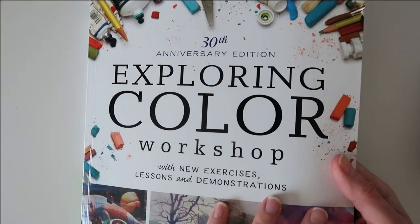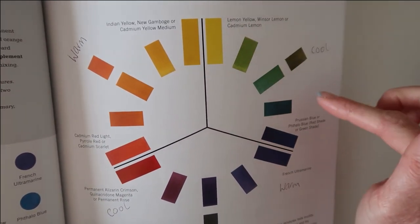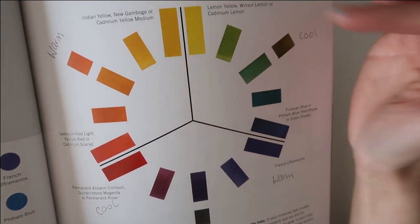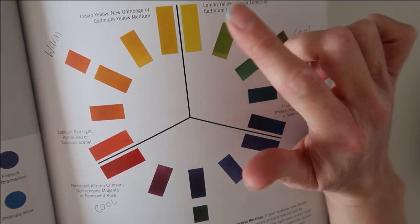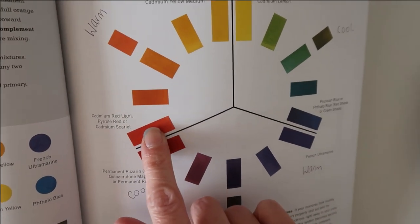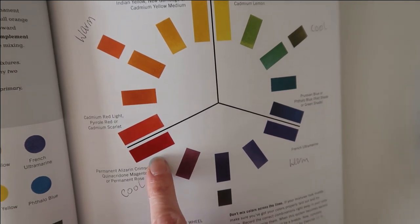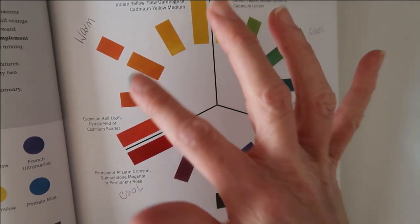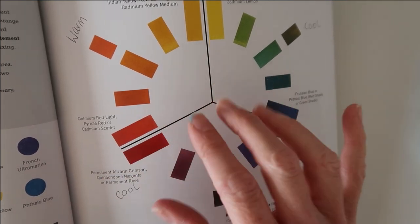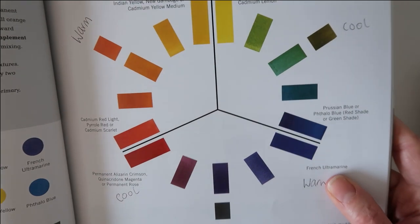It took me a while to understand why you need a set of warm primaries and a set of cool primaries. I found this page in my color theory book — I'll link it below. It gives you a really good idea of how to mix cool and warm primaries. The rule of thumb is not to cross the black line. For instance, mix Prussian blue with lemon yellow and you get a gorgeous green. Use your warm yellow with your warm red and you get a gorgeous orange. But if you mixed your warm yellow with your cool red, you get a more dulled-down orange, because the cool red has a little bit of blue in it, and blue and orange are complementary colors which dull each other down.